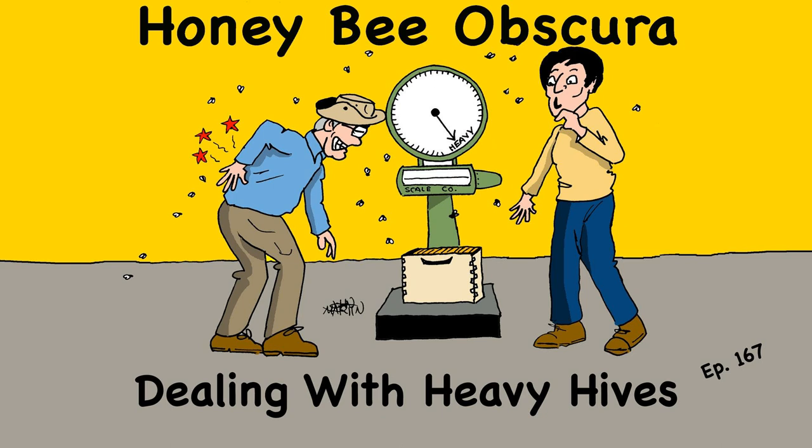Welcome to Honey Bee Obscura, brought to you by Growing Planet Media, the producers of the Beekeeping Today podcast. Join Jim Tu, your guide through the complexities, the beauty, the fun, and the challenges of managing honeybees. Jim hosts fun and interesting guests who take a deep dive into the intricate world of honeybees. Whether you're a seasoned beekeeper or just getting started, get ready for some plain talk that'll delve into all things honeybees. And that's common sense if you keep bees.